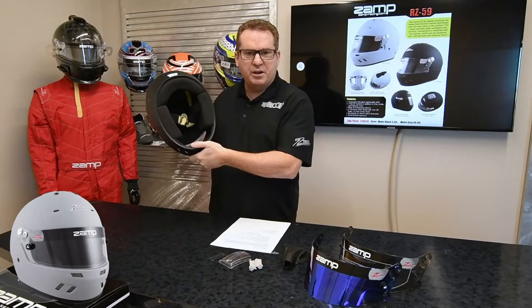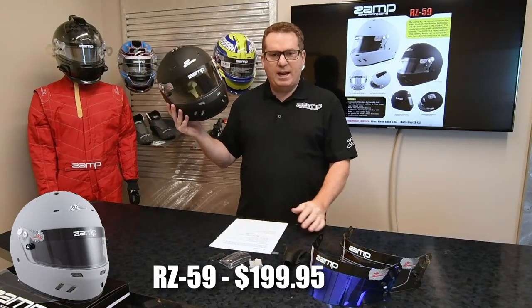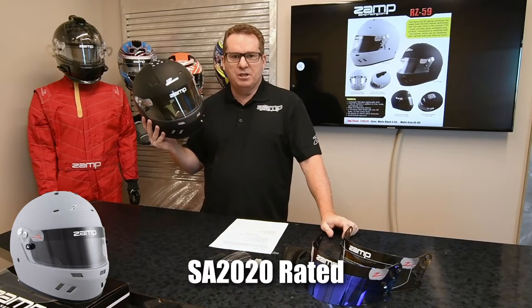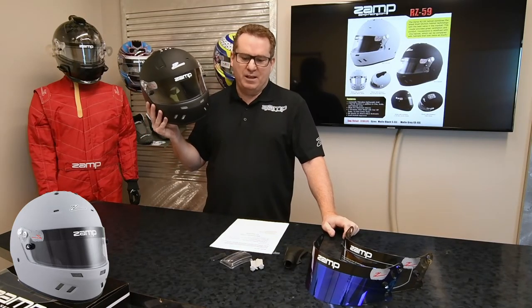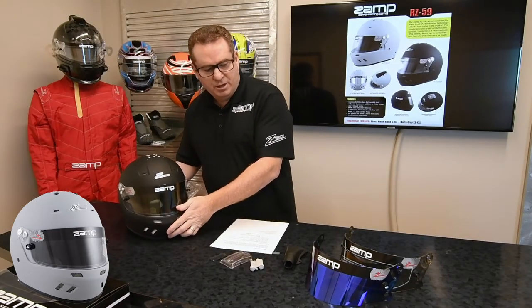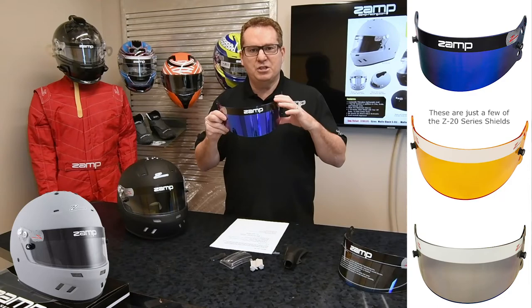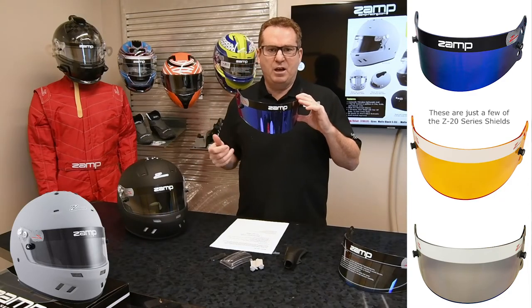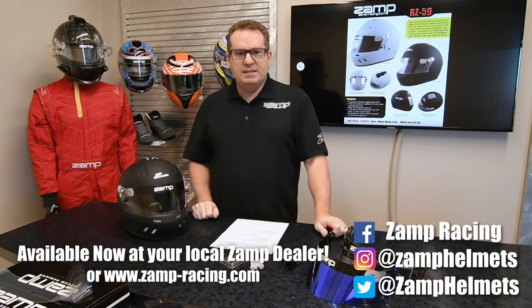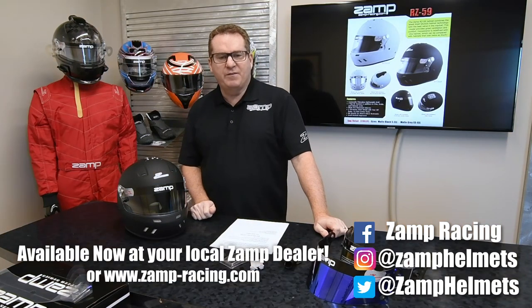It has a very plush interior. Retail on this is $199.95, so for the new Snell SA 2020 version, we believe this is one of the best values on the market. It uses the Z20 series shield, which comes in multiple color combinations, and anti-fog is also available. The RZ-59 is Snell SA 2020 certified and is available now.